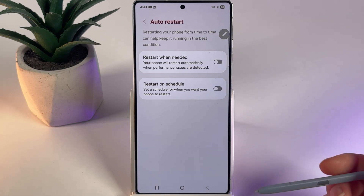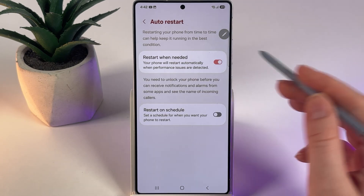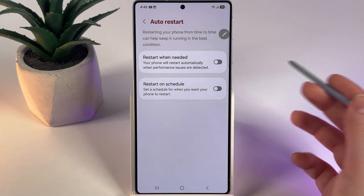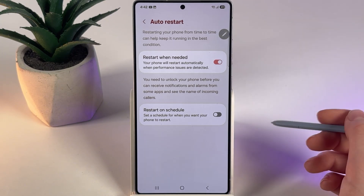Click on it and here you can choose two options for the Auto-Restart. You can turn it on by clicking on these two sliders, or turn it off by clicking on them once more. If the sliders are grey, that means the Auto-Restart is disabled. If they are blue or any other bright color on your color palette, that means they are enabled.